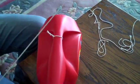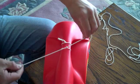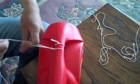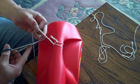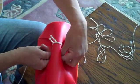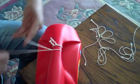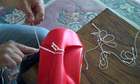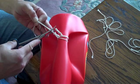One more time. Slide it down and cut. Okay, now go home and practice.